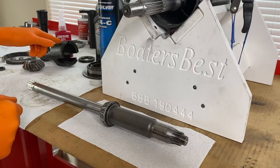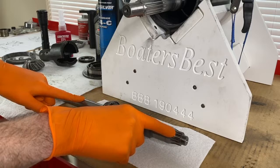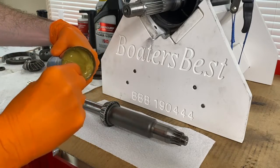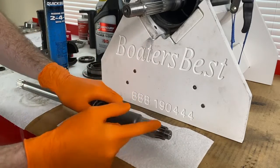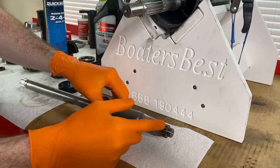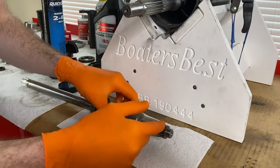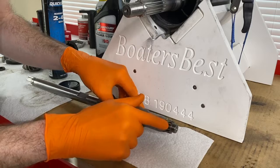Focusing on the drive shaft bearing and the lower splines, I've got 2,4C grease. I'm going to lubricate the lower splines of the drive shaft — just grab a little and work it into the splines. Do not get any grease on the actual thread where the pinion nut will screw in. Just apply the grease to the splines, nowhere else.